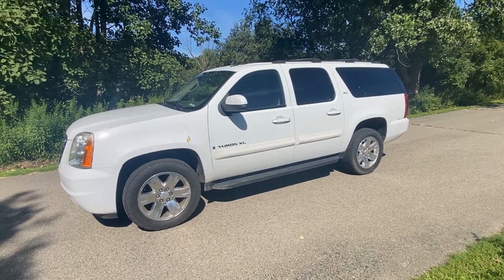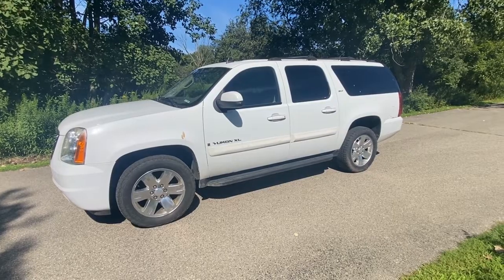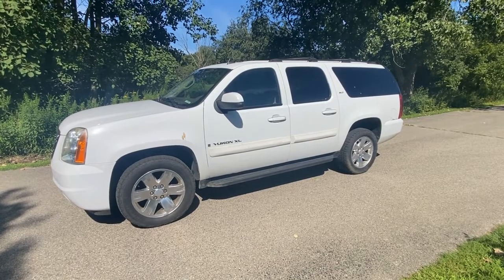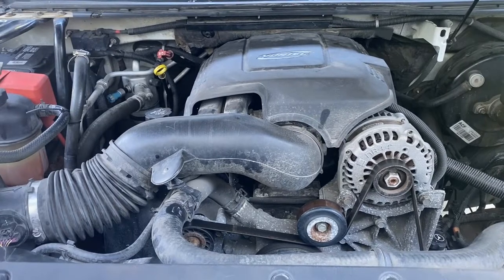Today we have a 2008 GMC Yukon XL 5.3 motor. It happens to have a P102 code, which happens to be your mass airflow sensor. We're going to show you where that's located and how to clean it. This happens to be your GM 5.3 Vortec motor.